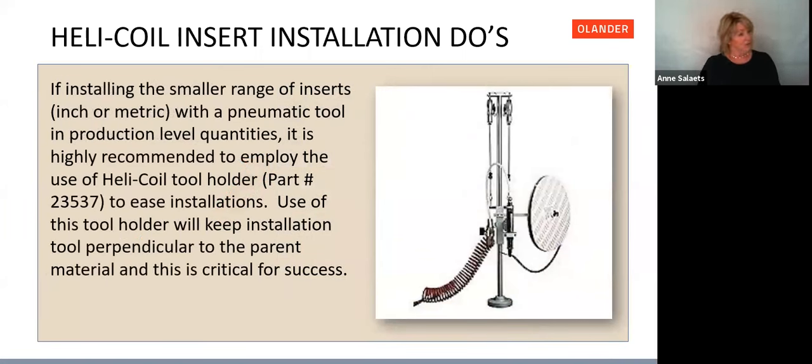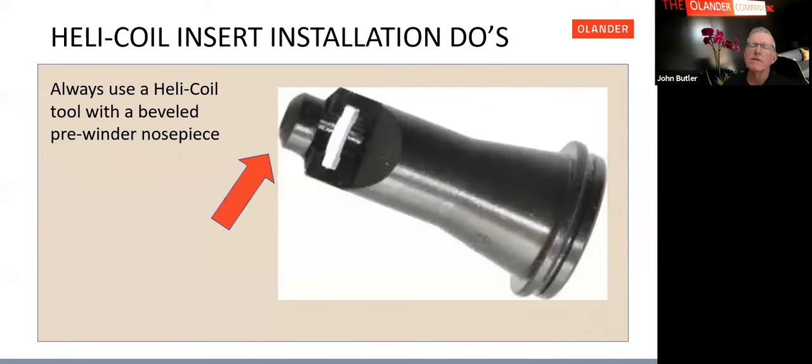There is a gap in the nose piece for the strip feed. For faster installation, Helicoil has inserts on a reel or tape that slides through that gap and aligns the insert for proper installation — a faster method for production rather than placing inserts one at a time by hand.